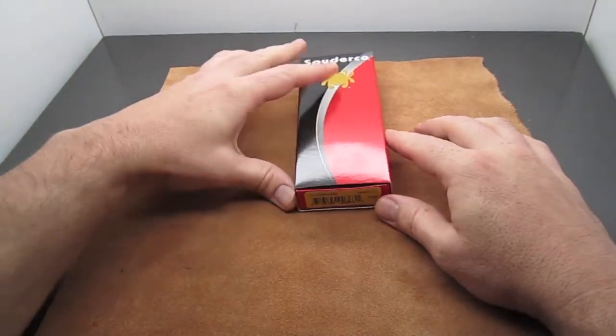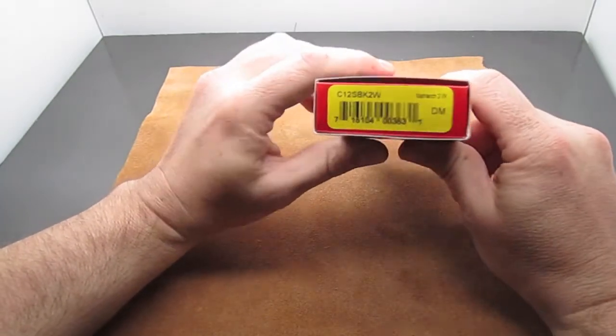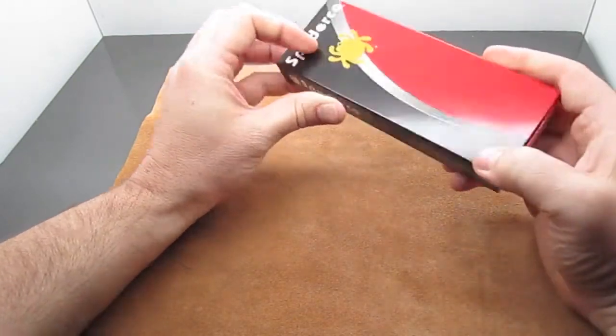Hey, this is Steve with Blades We Love. This is a review for the Matriarch 2 with the waved opener, or the Emerson opener — the C12 SBK2W, that's the Spyderco product code. Let's take a look at this.